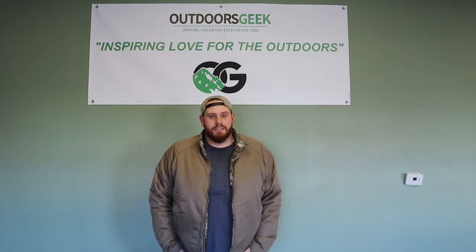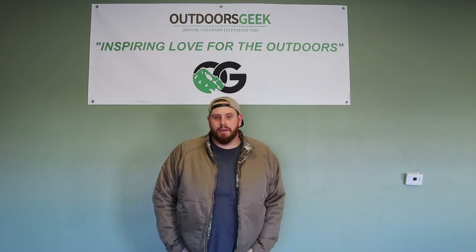I hope this answers some of your questions. We really appreciate you guys choosing Outdoors Geek, and we strive to make it as customer friendly as possible. If we can do anything better on our end, please let us know. Thanks for choosing Outdoors Geek. Happy camping — we'll see you next time. Bye.